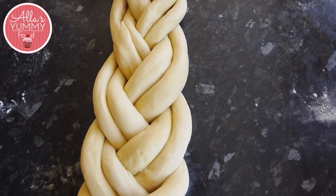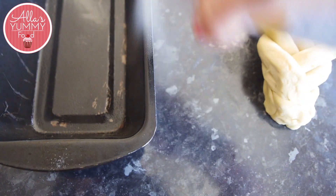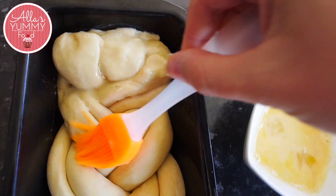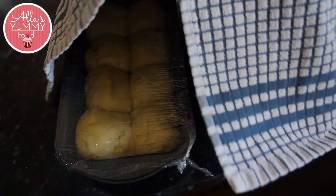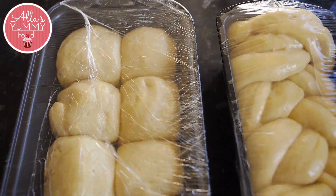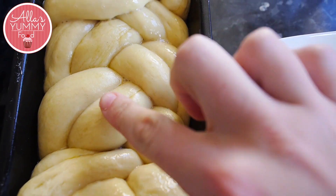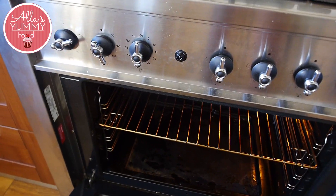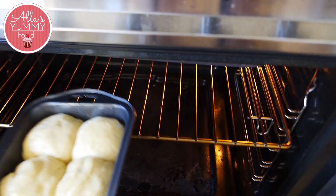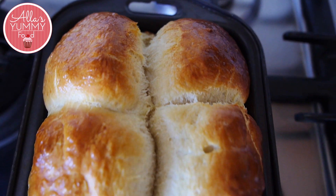Once everything is done, place cling film over both baking trays and prove the dough for about one to two hours so it can double in size. You can tell if the dough is ready by touching it — it should spring back and not collapse. Once ready, gently brush the dough again with egg wash and bake in a preheated oven at 190°C or 375°F.